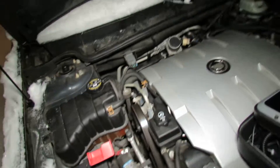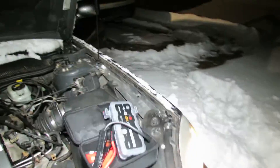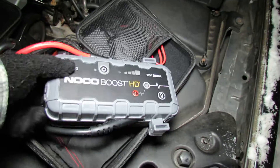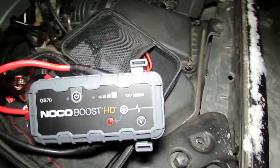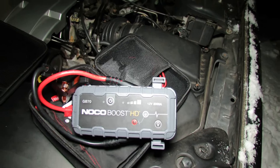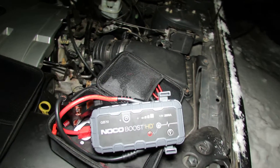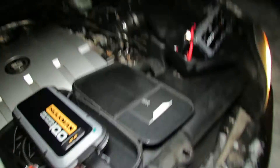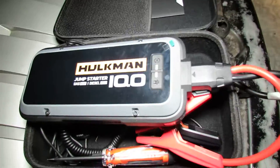Well, if that's not proof I don't know what is. Just to show you that these units differ — to be fair, the NOCO GB70 is a great unit, it just didn't have quite enough power to jump start this big V8 2004 Cadillac with the Northstar system. But the Hulkman 10.0 had the power to do it.